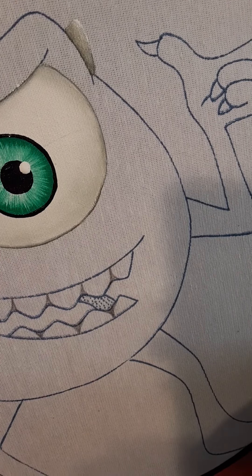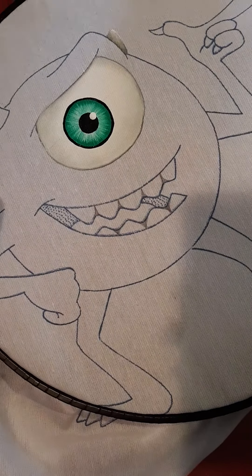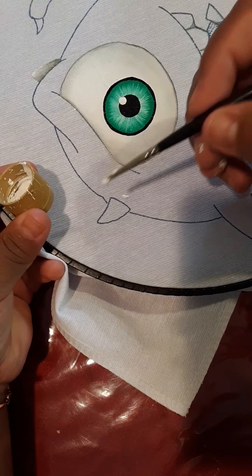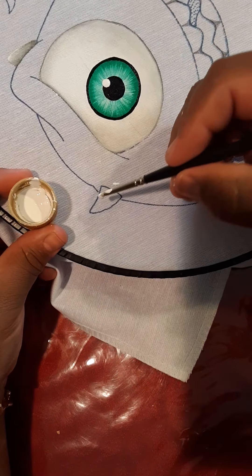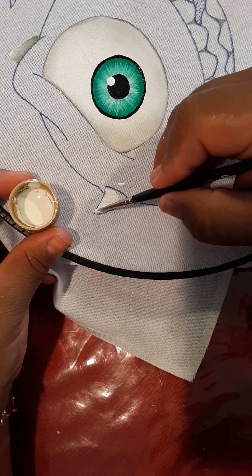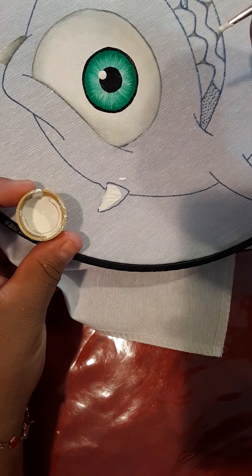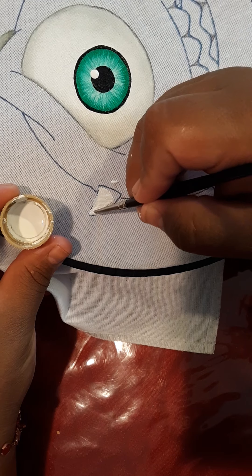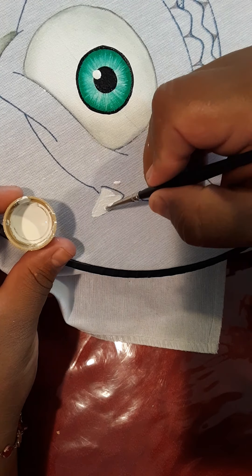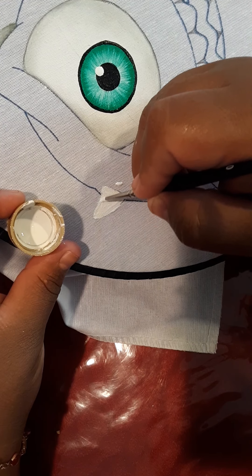Vamos a esperar que seque un poquito, solo un poco. Mientras ponemos el otro color acá. Vieron lo que hice — eso no se hace, muchachas. Porque no jalé mi godete. No pueden agarrar su pintura e irse con su pincel por allá donde van a pintar. Porque se va a secar y ahí va a quedar. Pero hay errores que se cometen y cosas que no se deben de hacer, como esta por ejemplo.